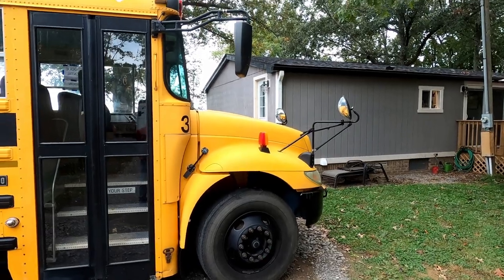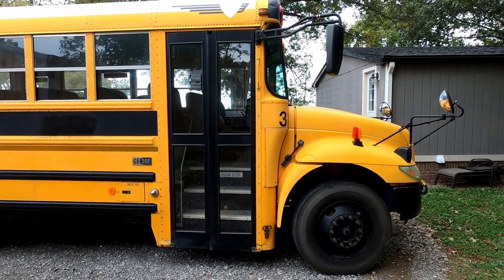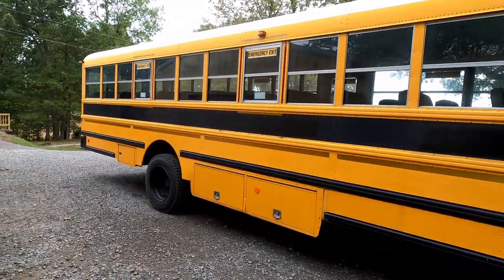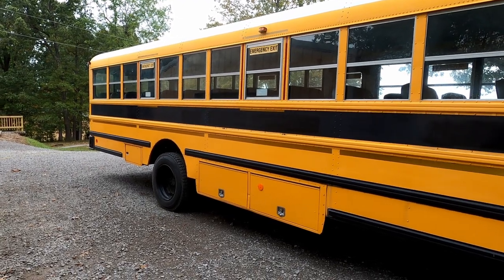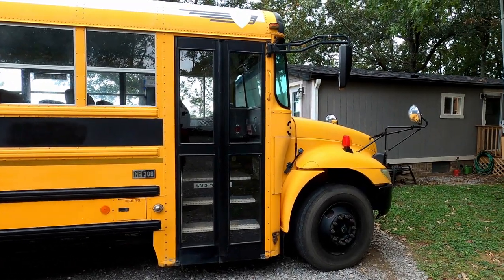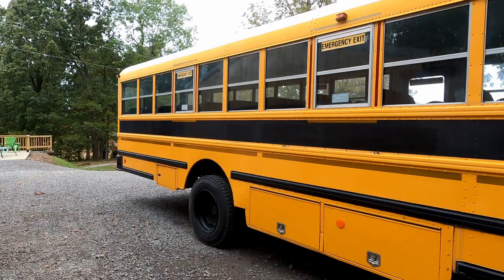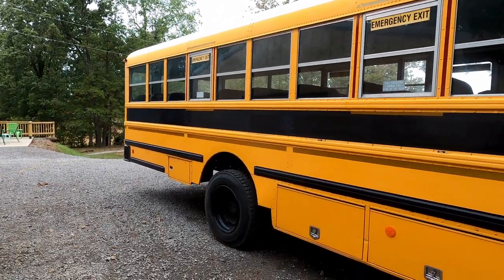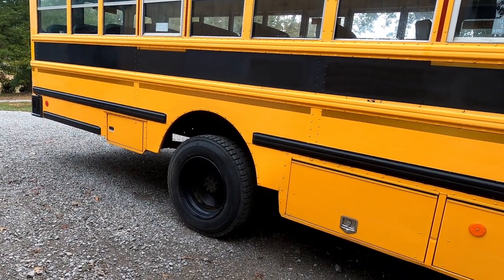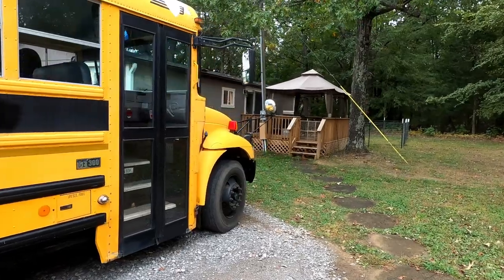Some general information: it's a 2006 International CE 300 with the DT466 engine and the Allison transmission. It's got about 125,000 miles on it, which means it's got a lot of life left in that motor. Known problems are there's a turbo actuator that needs to be replaced - it does run and drive, it's just that the turbo doesn't kick in, so it's kind of a dog going uphill. Also needs some tires - they were outdated for school use, which is partly why they ended up auctioning it off.